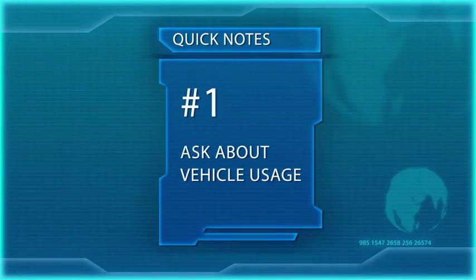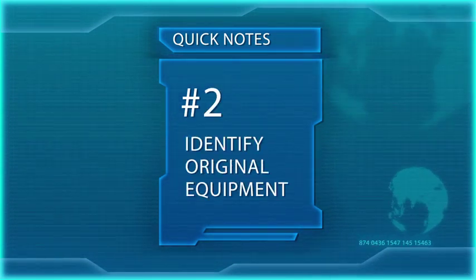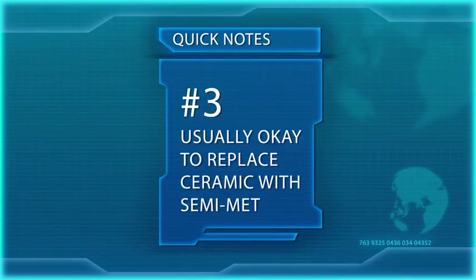However, drivers do buy cars with one intention but use them for another, so it's always best to get to know your customer before installing new brakes. Here are a few quick notes to help you finalize your friction recommendation: one, always ask how your customers use their vehicles; two, know what equipment was factory installed as the vehicle's original equipment; and three, it's usually okay to replace ceramic pads with semi-mets.